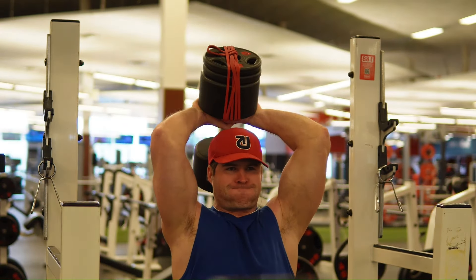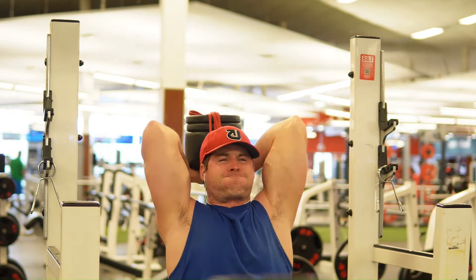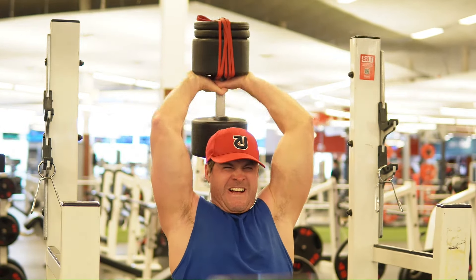Look at this, shocker. Doing the old behind-the-head milkers again. Day 93, I believe.